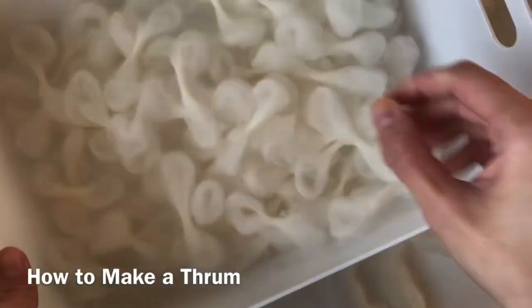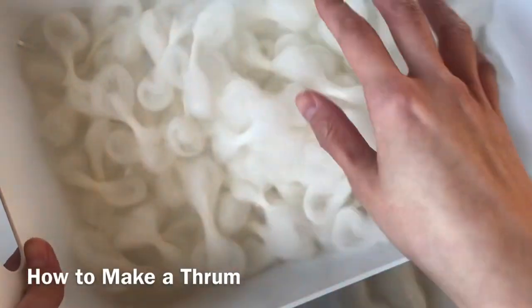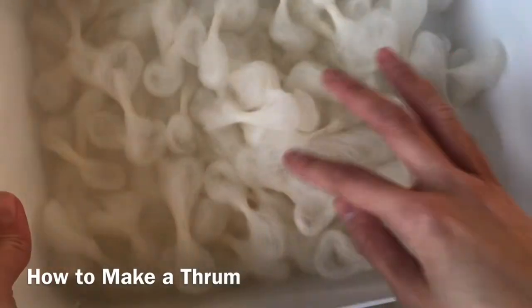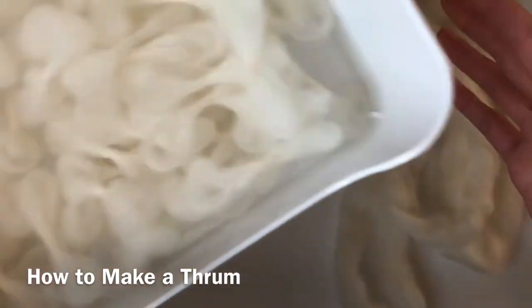I'm going to show you how I've been making my thrums for my thrummed mittens. I'm a complete newbie at this — I've never done this before, but I'll just show you what has been working for me.